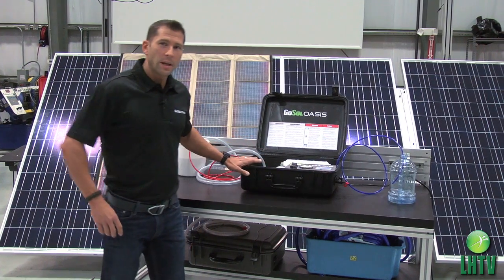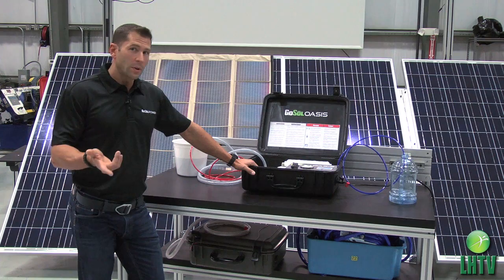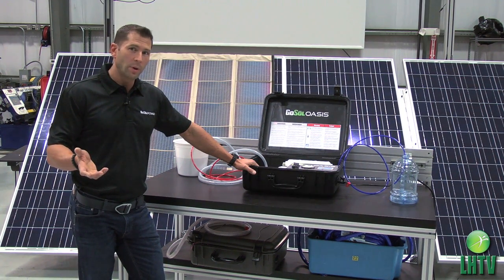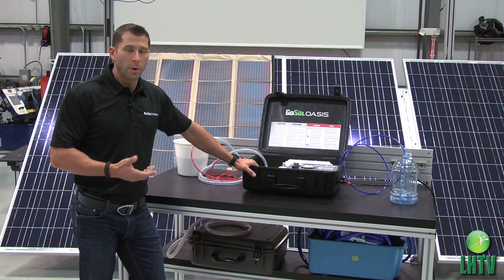It is a four stage patent-pending water filtration process that takes contaminated water from fresh water streams, creeks, ponds, pools, even brackish or brine water, and transforms it into drinkable potable water.